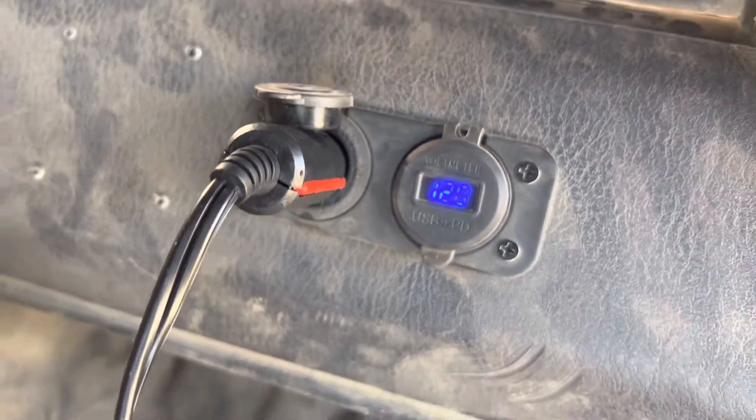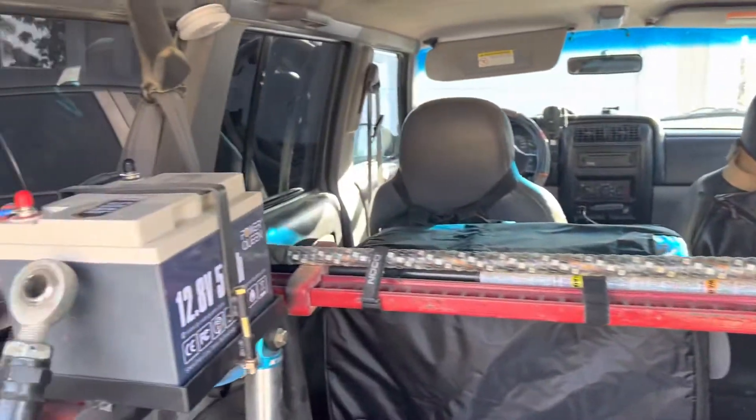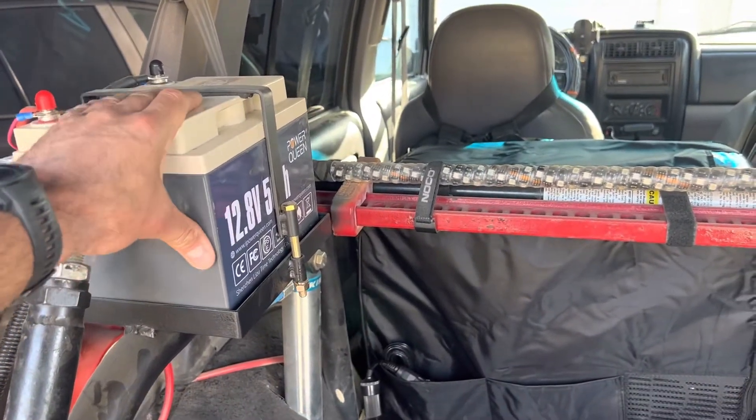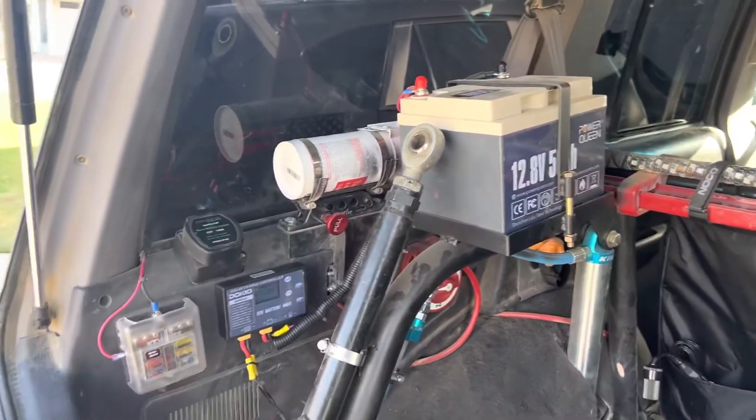It's kind of dancing around, so this is getting low I think. People claim this battery will run this fridge for two or three days, but it's hard to believe — maybe with an ice pack in it or something.